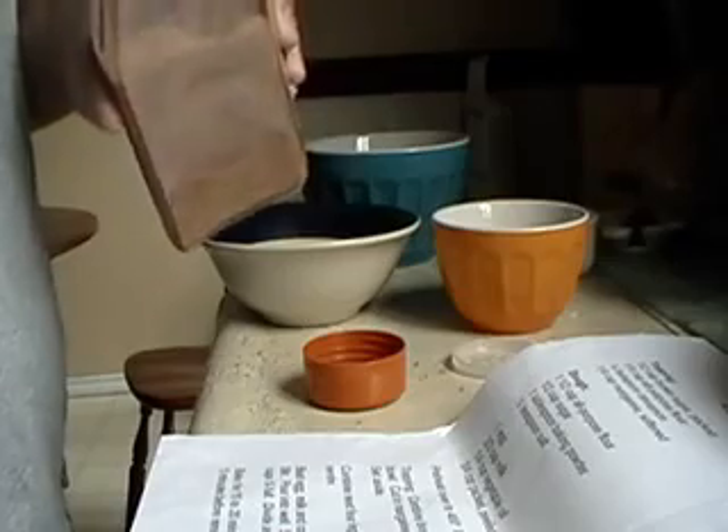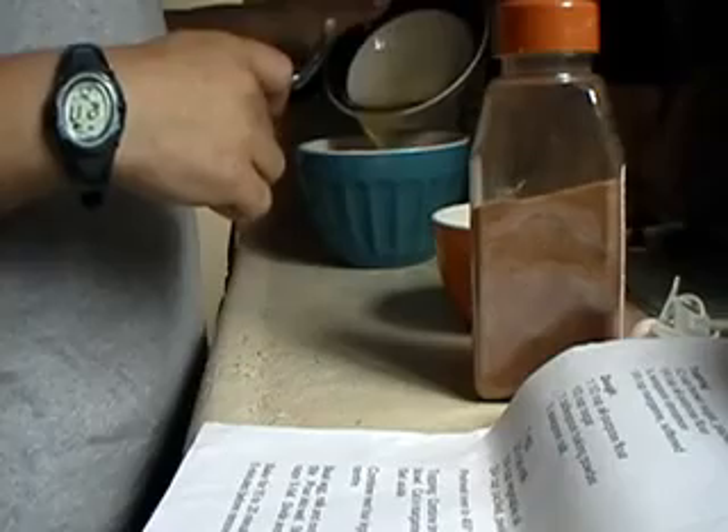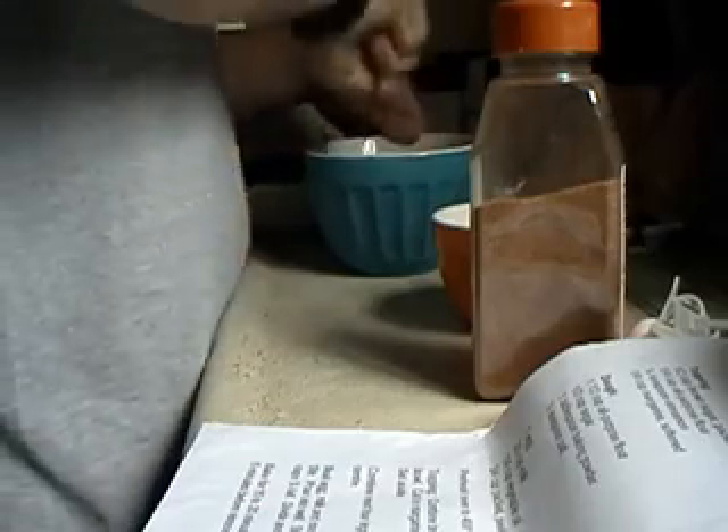I'm tweaking it a little — quarter teaspoon. Mix until the mixture resembles coarse meal. So there, that is what the topping is going to look like.